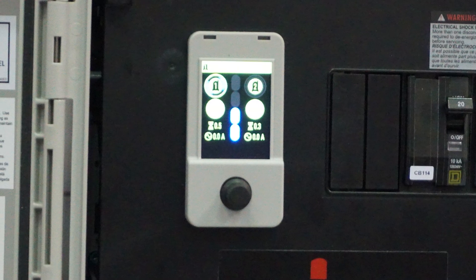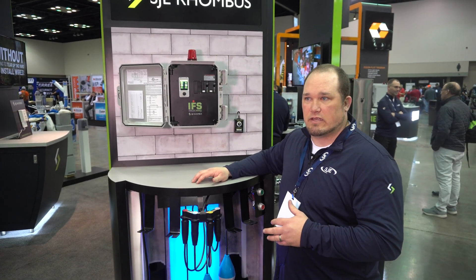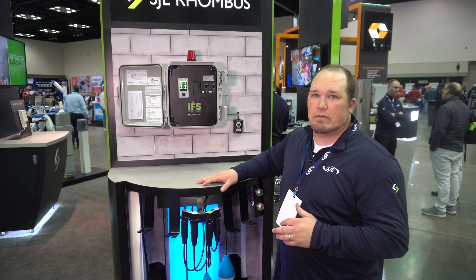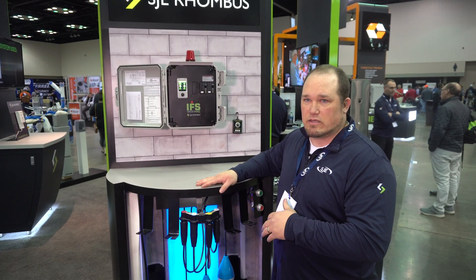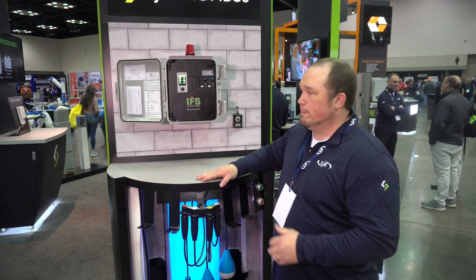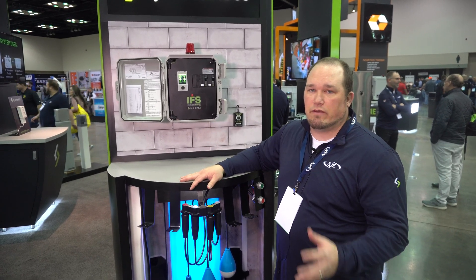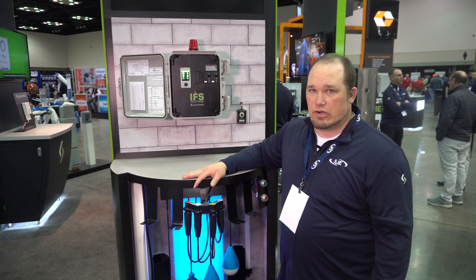It covers simplex and duplex configurations. The key feature is the versatility — this control panel can be programmed in the field utilizing a time dose or a demand dose system. It can do three float or four float, and it can also be switched between float operation or our proprietary Sea Level transducer.